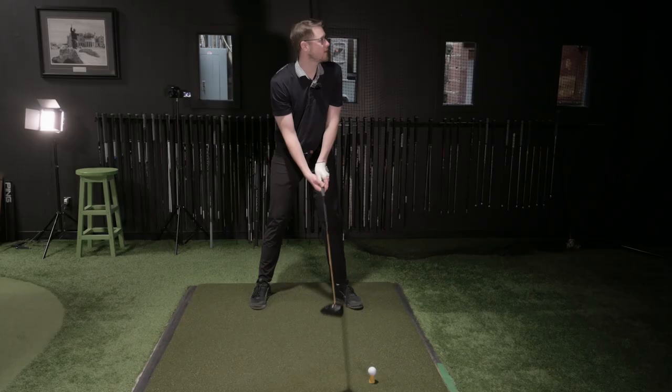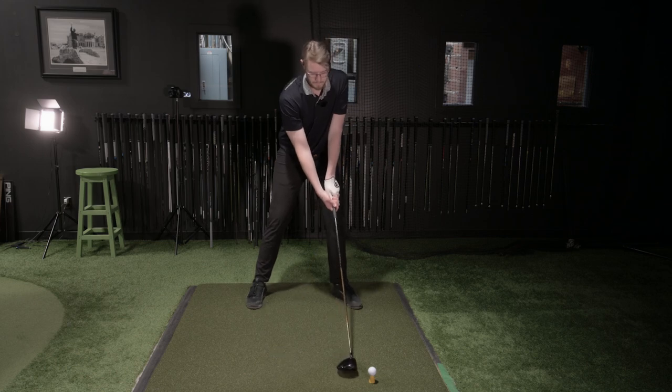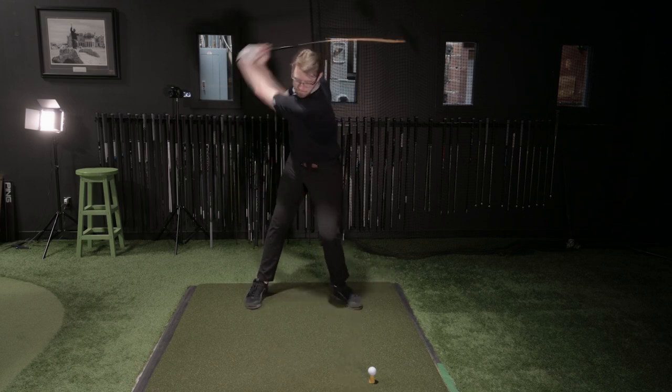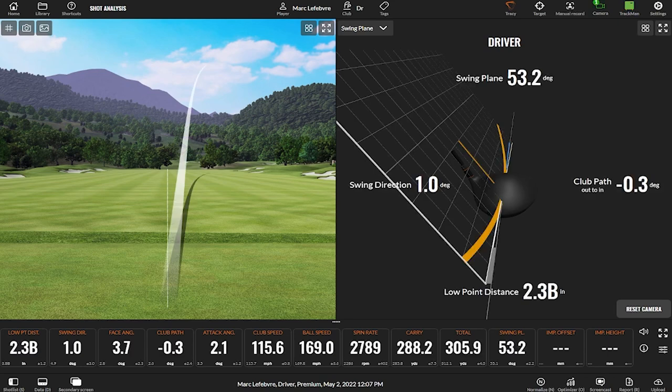Look at the swing plane though — it came way down. For him, being taller, 52-ish would be a pretty good swing. There's a line where the shot goes from hook to fade just based on swing plane. That magic line for him is probably around 53. So if he swings 53 or lower, it's probably a cut every time.